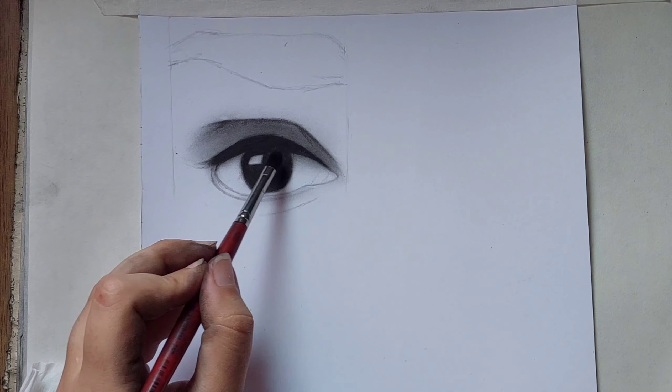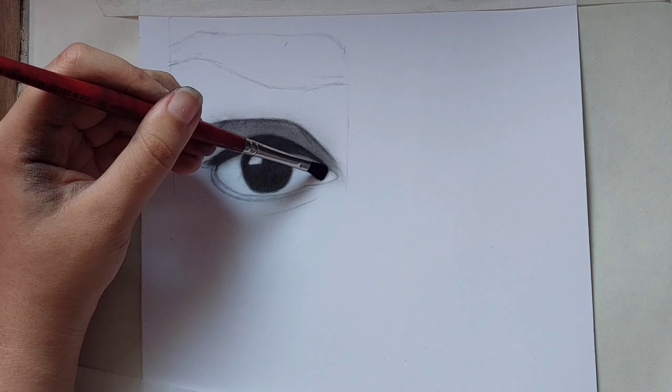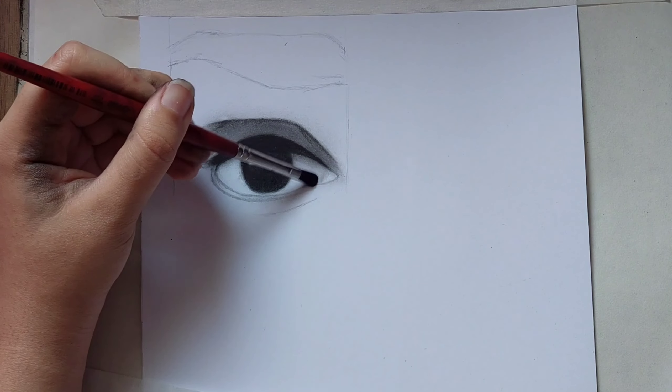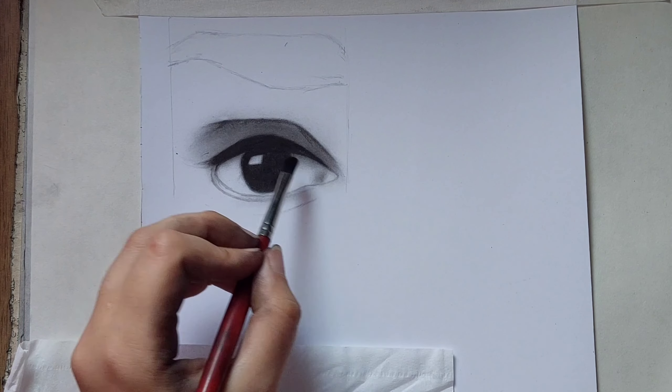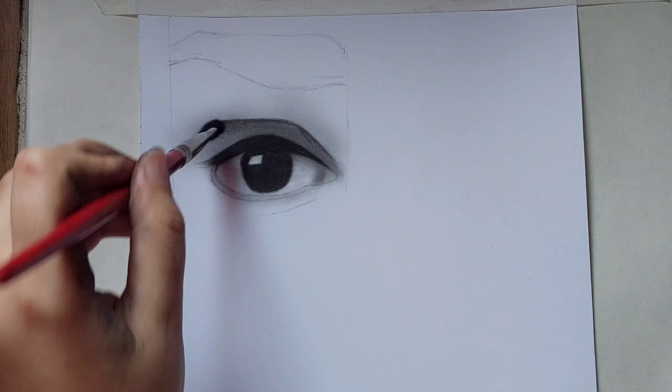Then use your brush to shade inside the eye — nice and slowly, don't use too much charcoal — and fade it away with a tissue. Back to the eyelid: this place should be darker, so shade it and fade it away.